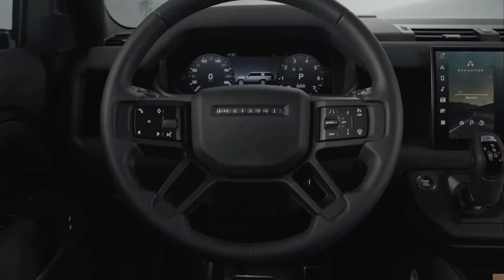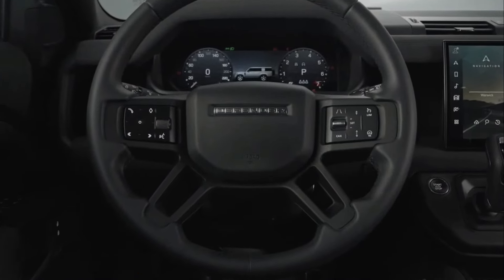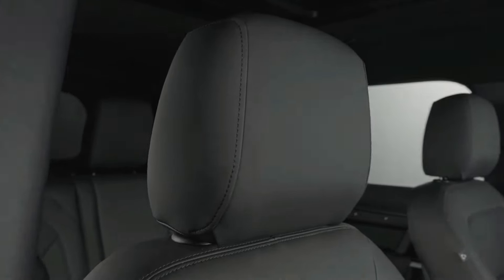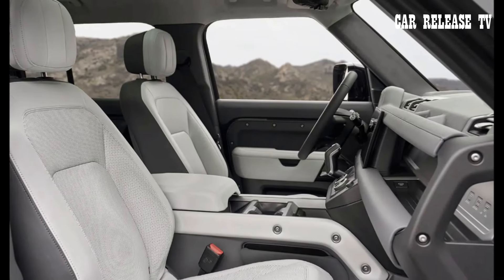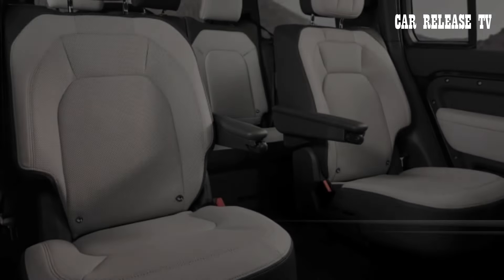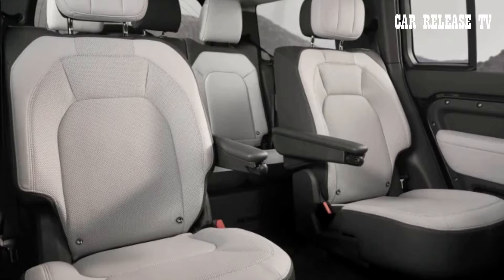The 2025 Land Rover Defender is here with some minor yet noteworthy updates. The highlight is a brand-new offering of captain's chairs in the three-row 130 model. Previously, the second row only had a bench seat option. Now you can select the Captain's Chairs Pack in the configurator, bringing the total seating capacity down to seven instead of eight.